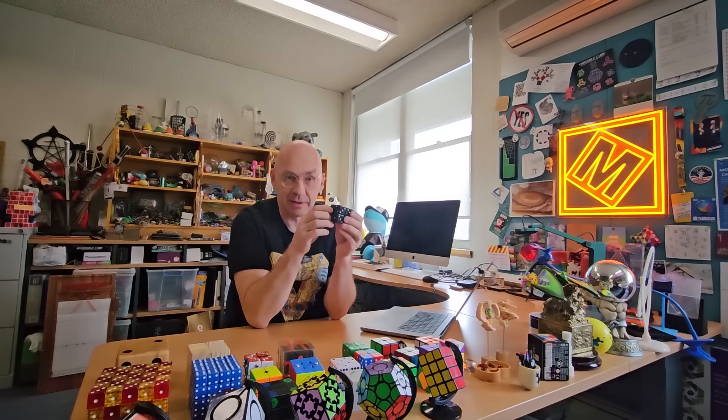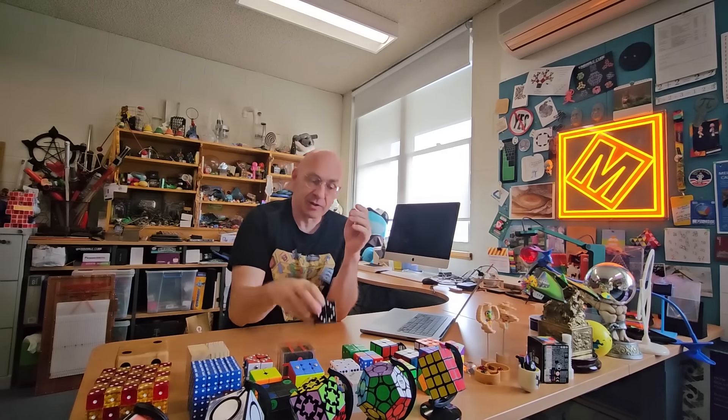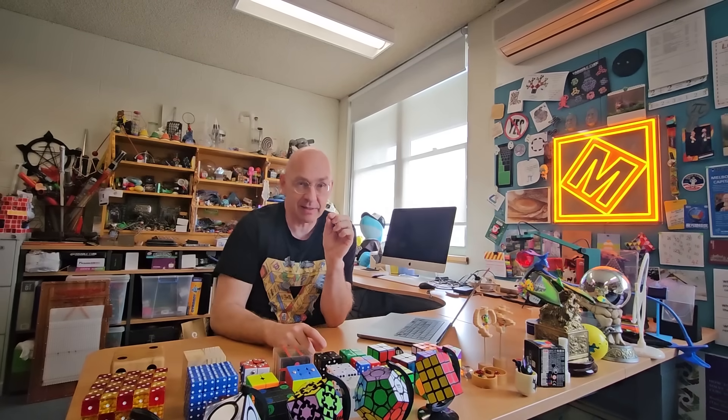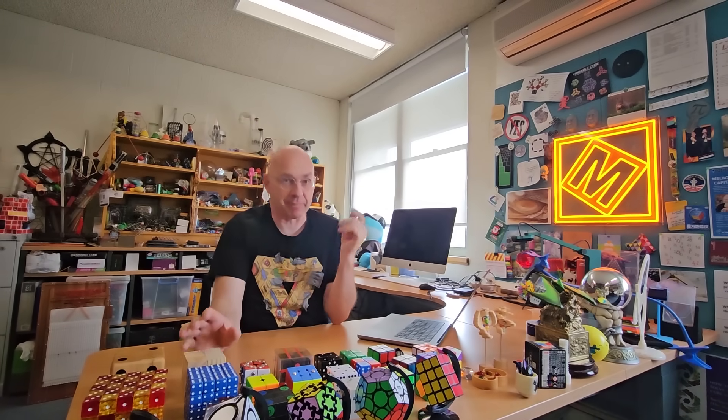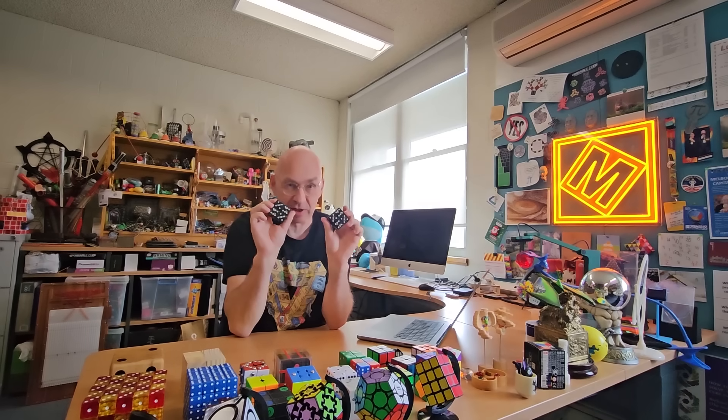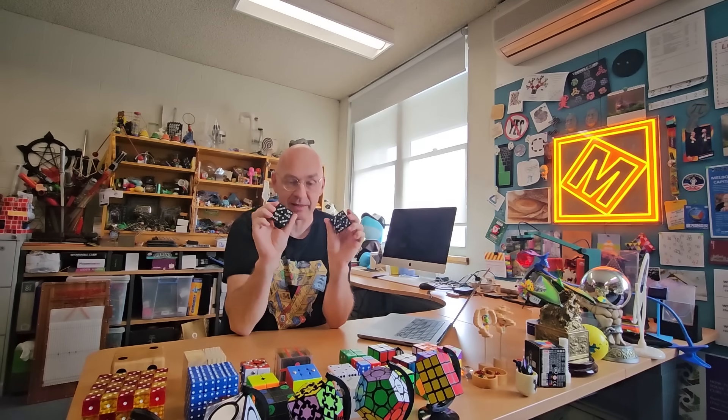These are not just glued together — they're actually put together in a special way that uses a Rubik's cube design that predates Rubik's original design. That design came in around 1972, but there was a patent filed in 1970 which is magnet-based. So this gadget has magnets in it — I actually drilled into these cubes and embedded magnets to make this work.